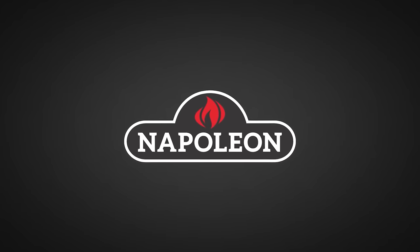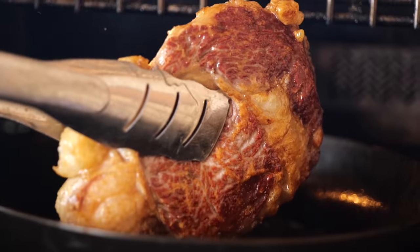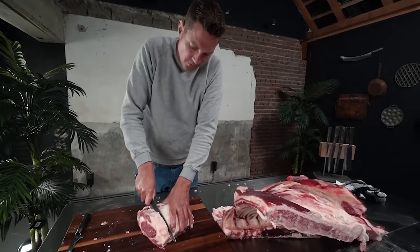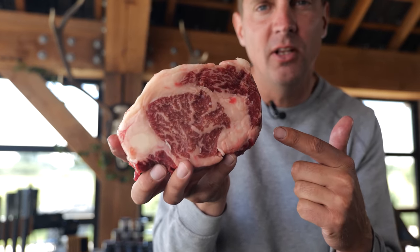Big thanks to Napoleon Grills for sponsoring this episode. I'm going to make a whole cast iron one-pan steak meal just for you. I selected one of my most beautiful steaks — this steak comes from a cow that I took apart myself. Look at this beautiful black Angus ribeye with great intermuscular fat and a dark red color in the meat.